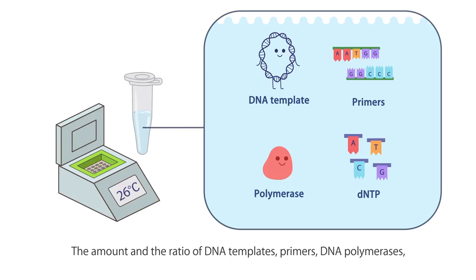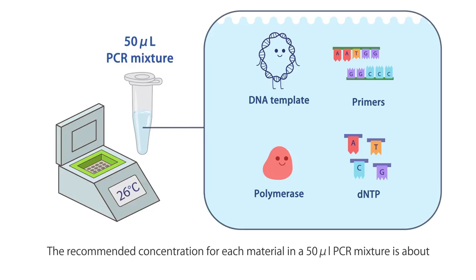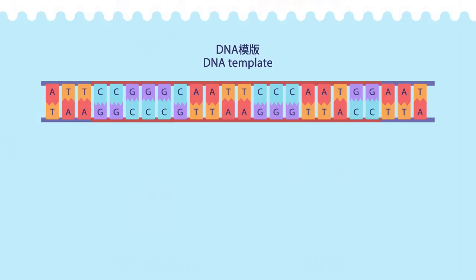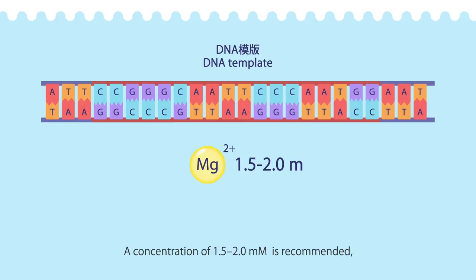and the number of cycles can also be programmed and saved in advance. The amount and ratio of DNA templates, primers, DNA polymerases, and dNTPs should be determined in advance. The recommended concentration for each material in a 50 µL PCR mixture is about 1 to 100 ng of DNA template, around 0.2 to 0.4 micromolar of each primer, 1.25 units of polymerase, and 200 micromolar of each dNTP. The quality and the amount of PCR products are highly affected by the concentration of magnesium ion. A concentration of 1.5 to 2 millimolar is recommended,